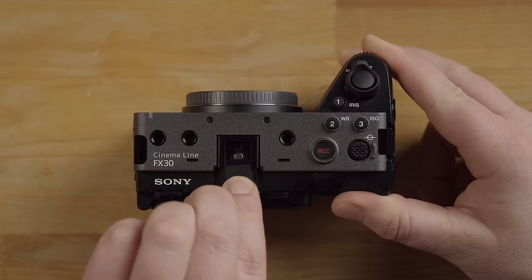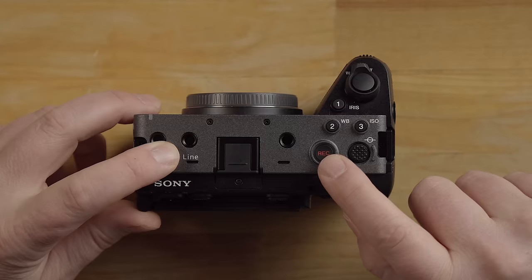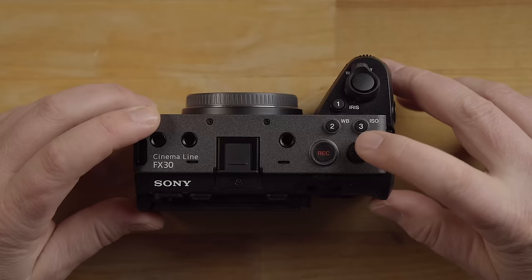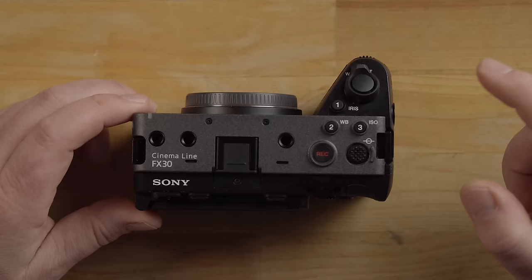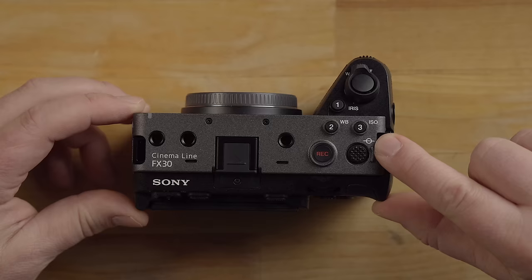Looking at the top of the camera, we have a bunch of cool stuff here. We've got the record button that actually lights up when you hit record. You have a navigation toggle to move around the menu and move your focus point, and it also acts as a button if you click it. You have custom buttons one, two, and three, which are default set to iris, white balance, and ISO. This little icon shows you where the sensor plane is. You also have stereo mic ports here if you're not using the XLR handle and you want some audio.